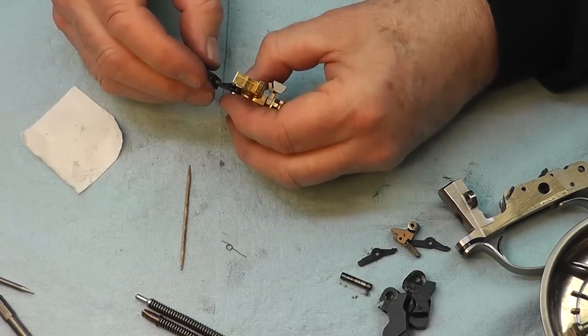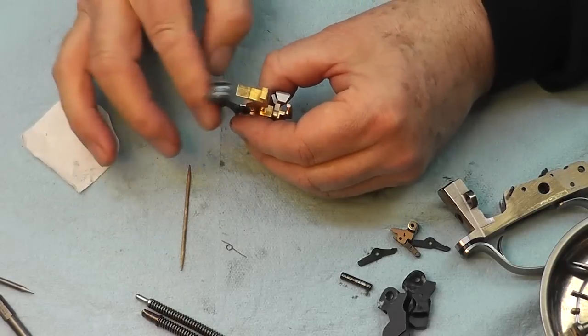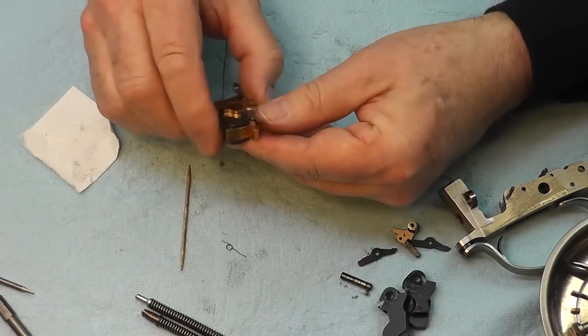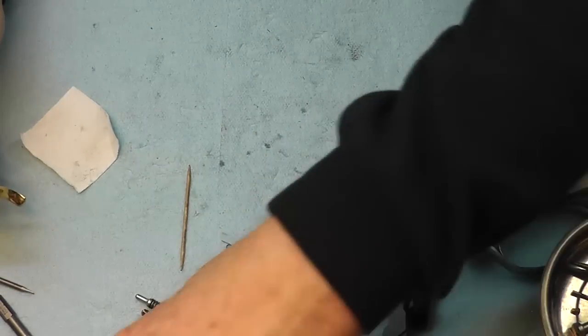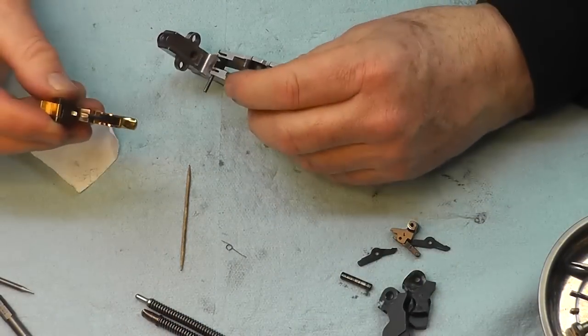The deal is you start the pin, and then just drop the spring into it. That's the trick. Now comes the interesting part — and don't disturb your sear springs.